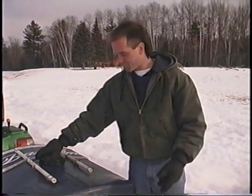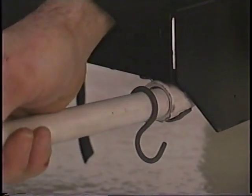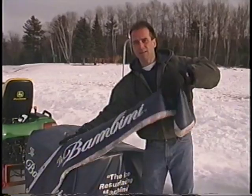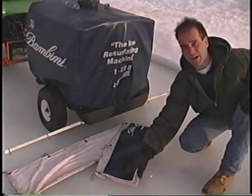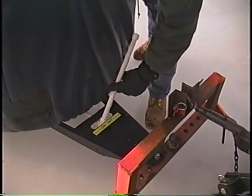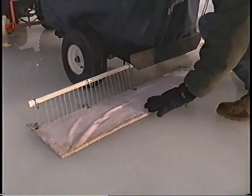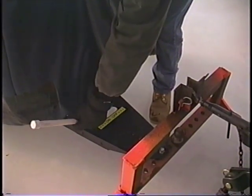Once you get your bambini out to the ice skating rink, simply take your water pipes and connect them to the back of your bambini. Next, take your bambini drag mat and place it over the ice upside down, facing the vinyl onto the ice. At this point, come around to the front of the bambini and simply turn your lever to the on position. Move your drag mat around to saturate and soak the hot water onto your drag mat. Then turn your water back off.